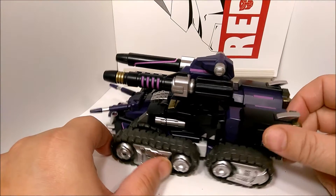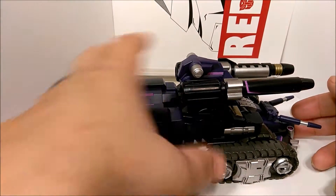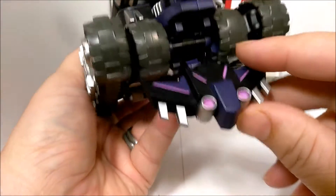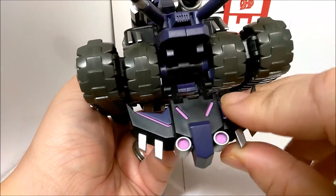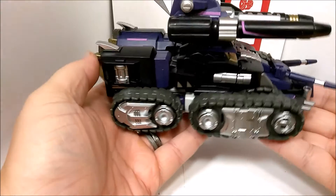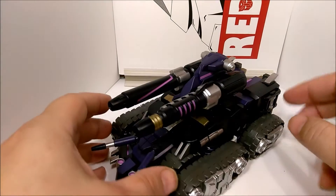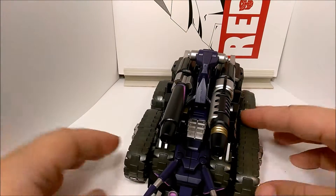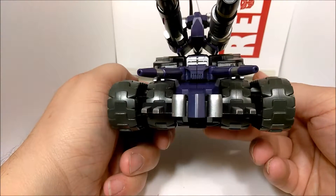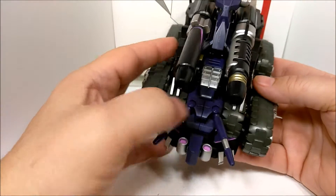He looks very nice. Kind of a simple transformation, which is nice compared to the last couple that I did. Bring the front up here — there are two tabs right there that just slot right in here. Now he is complete. He doesn't roll at all, which is kind of a disappointment to me, but they would have had to put wheels on the underside and that would have detracted from the look of it. He is very, very nice looking. He has a couple of little hidden features.